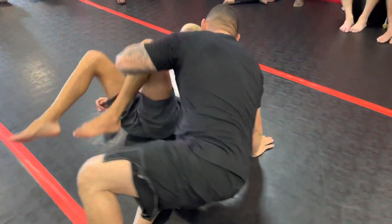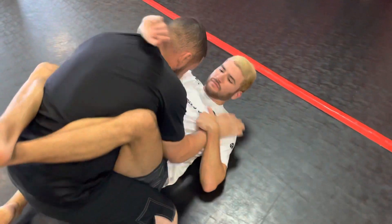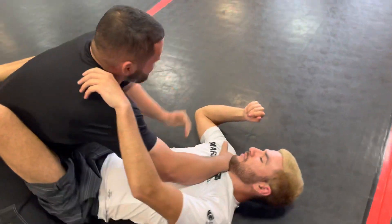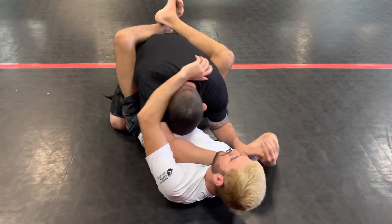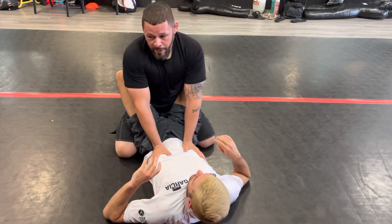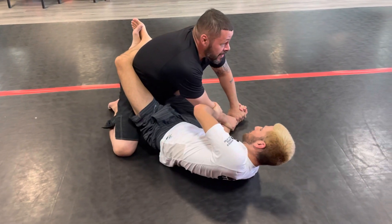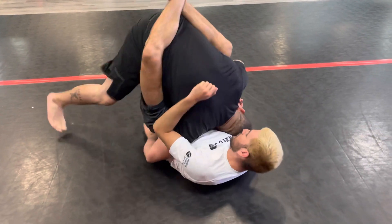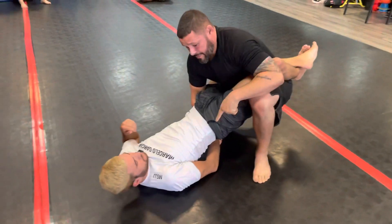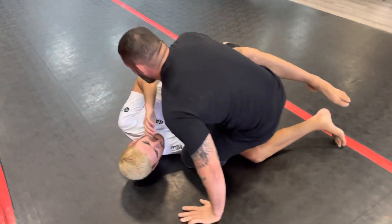You already know heel hooks and ankle locks, so I won't get too much into that. The main thing: I want to be postured. My partner has me down, I need to find a way to get posture back. I frame a little bit to stop him from coming up, and I'm always reaching for a wrist or the bicep. Once I control something, I posture up — he'll try to off-balance you with his legs and grab your wrist. I get one, walk and feed it. This arm controlled, I stand up, bring it to the shoulders, slide my knee, post, and let go.